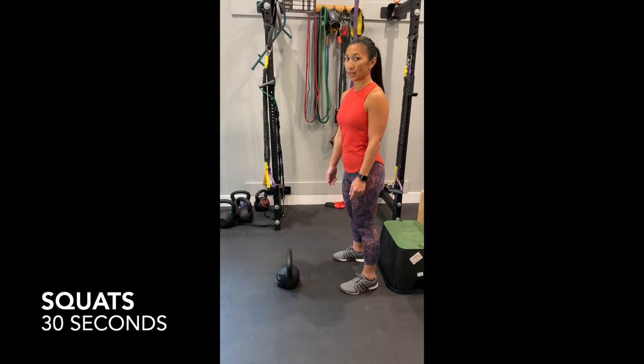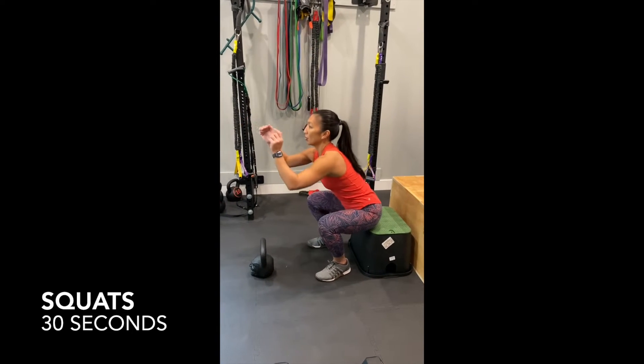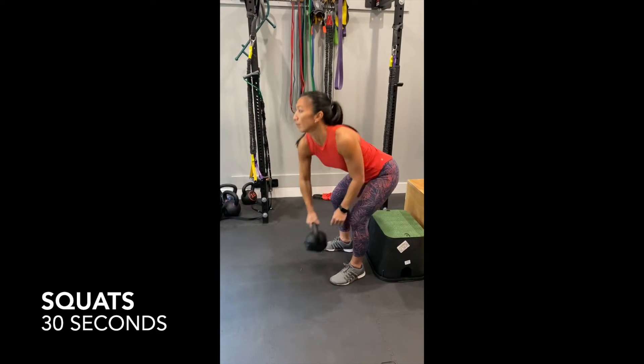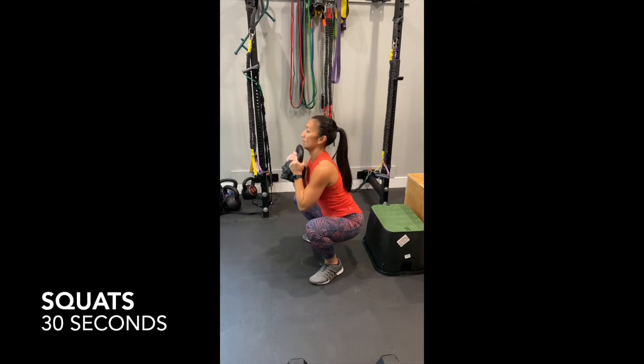30 seconds of squats. Scale is into an ottoman or a chair. Advanced is belt squat.